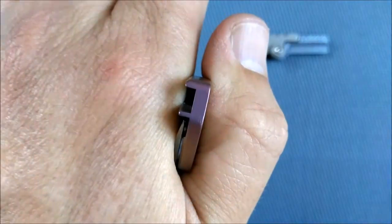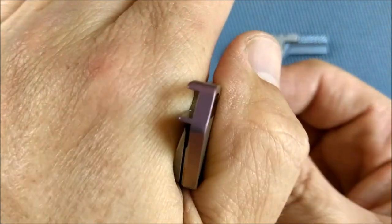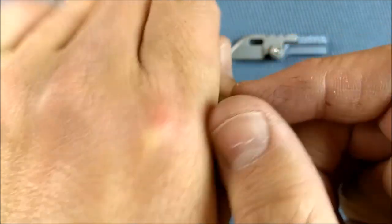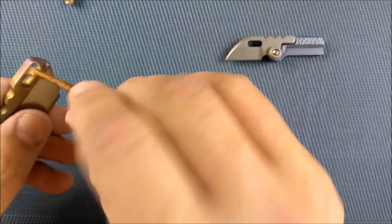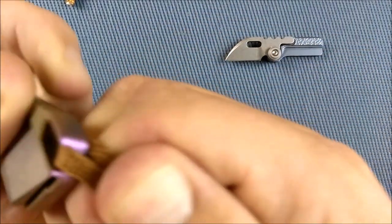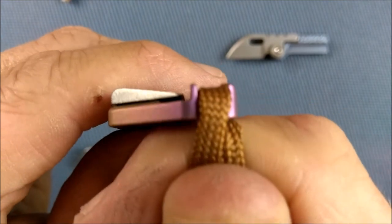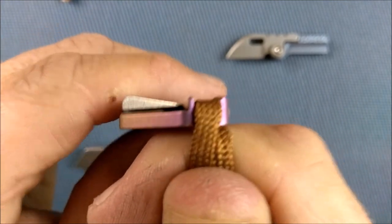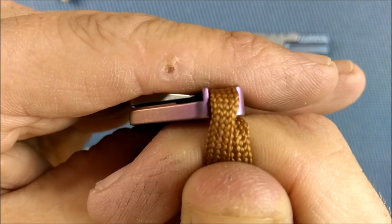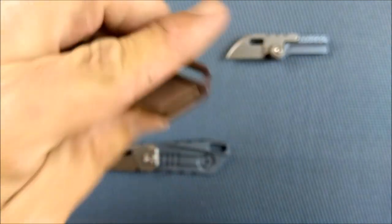We've got this lanyard hole here — you can see the hole right there. And you can see how they've milled out a section for you to put the lanyard in. And if you pull the lanyard over, you can see that it stays below that edge there. You can see that lanyard stays below that edge right there and stays in that spot.